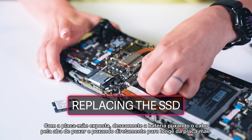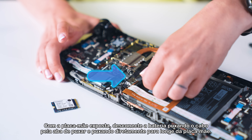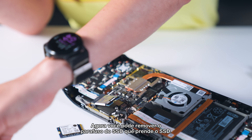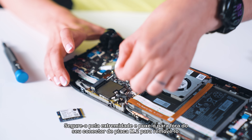With the motherboard exposed, disconnect the battery by sliding its cord by the pull tab and pulling directly away from the motherboard. Now you can remove the SSD screws securing the SSD. The SSD will pop up a little — grip it by its end and pull it out from its M.2 board connector to remove it.